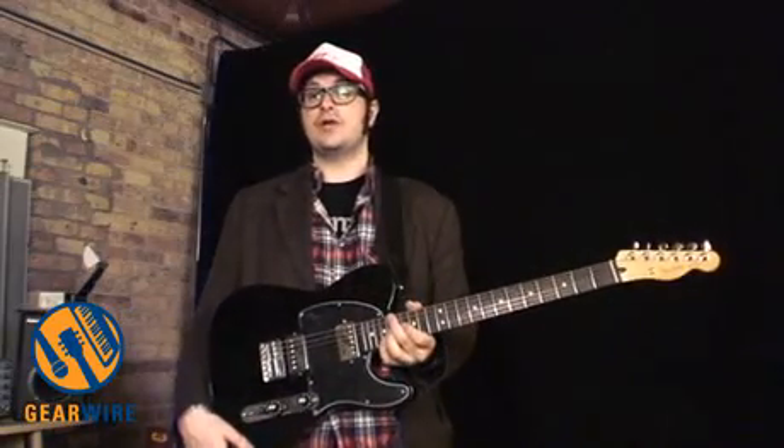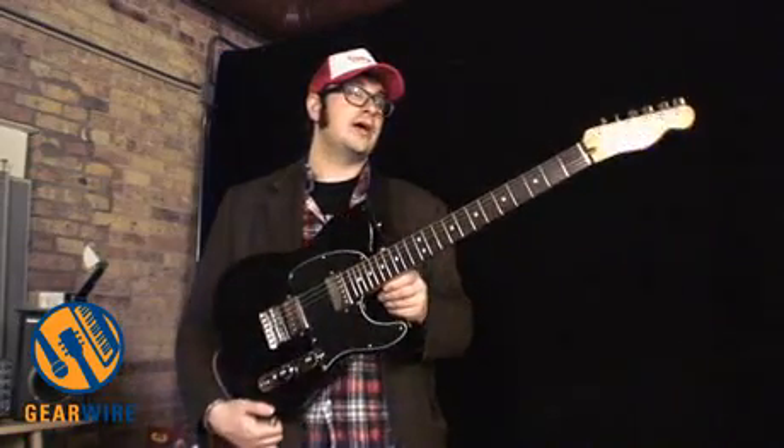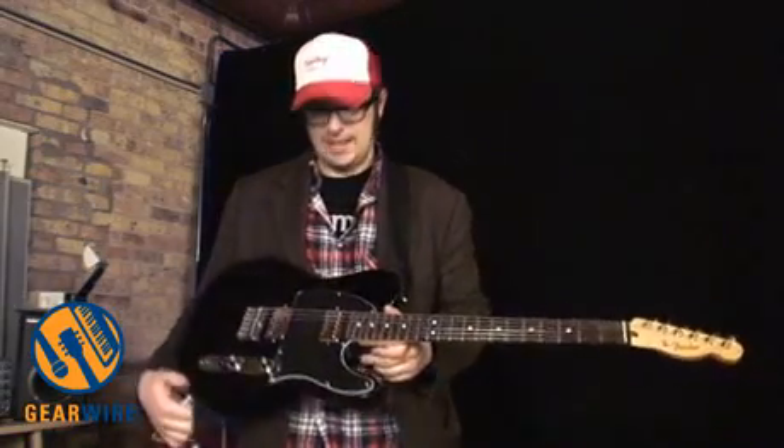The Fender Blacktop series of guitars all retail for about $450 to $500, around there — so fairly affordable guitars, especially considering how good they sound, how well they play, and how cool they look. You've been watching GearWire.com, and I'm Owen O'Malley. I'll see you later.